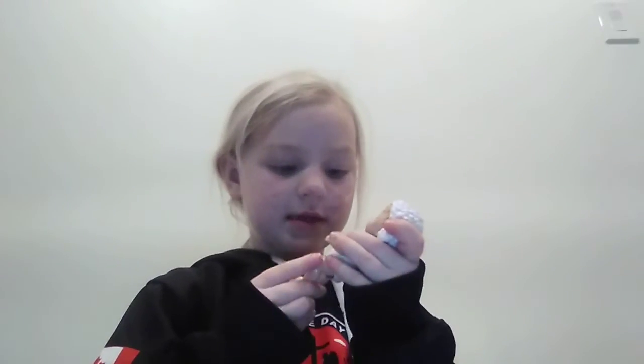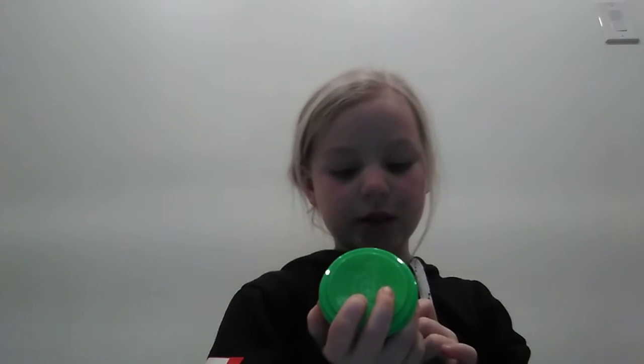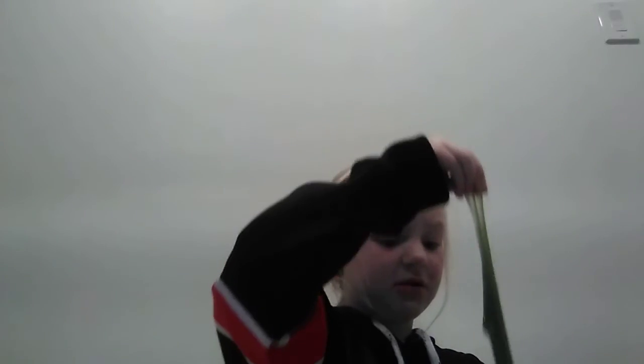Now we're going to be getting Crazy Slime. It says Crazy Slime — Neon Green, Vert Blue. Whoa, it smells bad. I want to take it out. It's so snotty, so snotty!